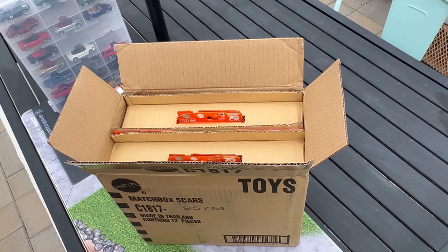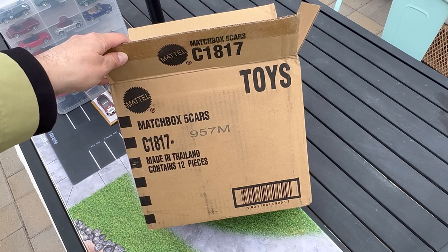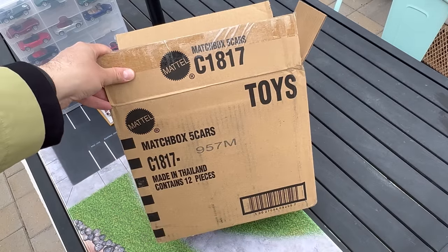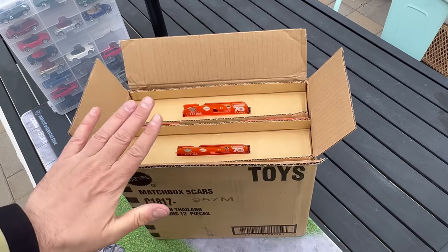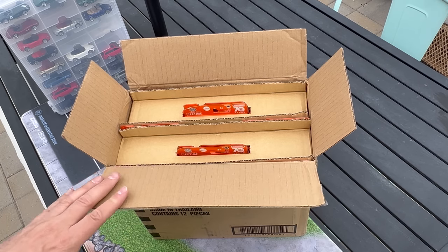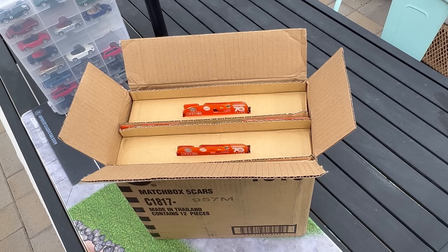Hello everybody, this is a Lambly Showcase Matchbox Monday. Look at this unboxing we're going to be doing — Matchbox 5-packs. This is what a master case looks like with Matchbox 5-packs in it, if you haven't seen one before. I'm sure if you've been on a pallet at Walmart you've seen these. They don't get pursued vigorously like other cases, like Hot Wheels basic cases, only because they're just 5-packs. But I got this sent to me by Mattel, and I'll just feature all of them.